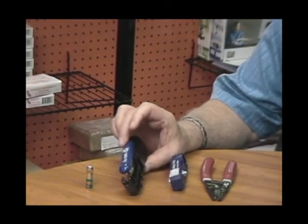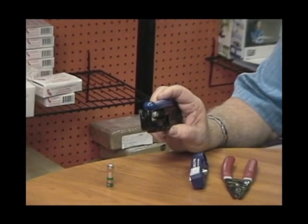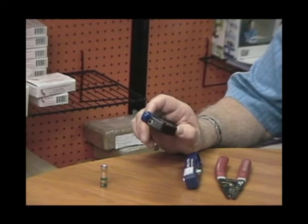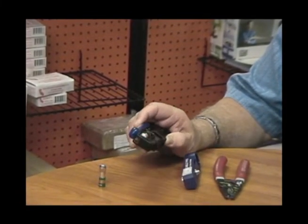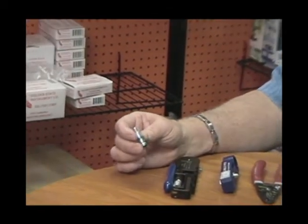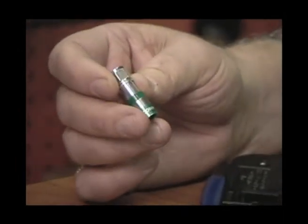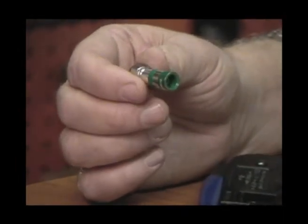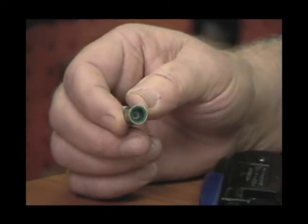The last tool is the compression tool itself. This is made by ICM — it's called the SLM model, and it does both RCAs, BNCs, and your F connectors. Also, for the connector itself, we like the ICM FS6U. This is a universal connector; the green color means it's good for both RG6 and RG6 quad shield.